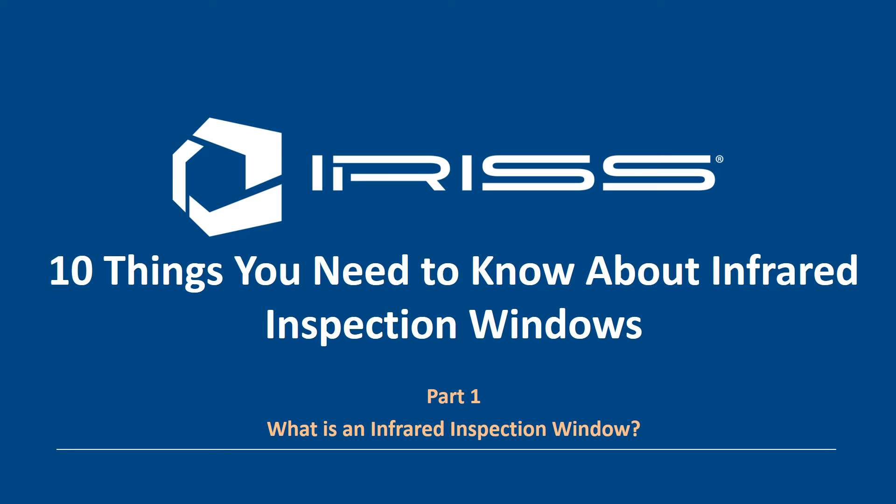Welcome to part one of the 10 things you need to know about infrared inspection windows. This is entitled: what is an infrared inspection window.